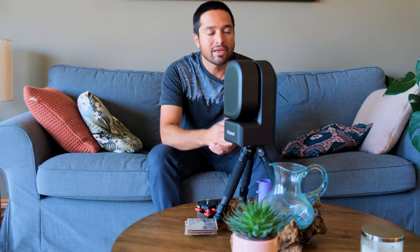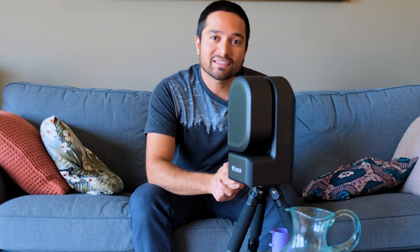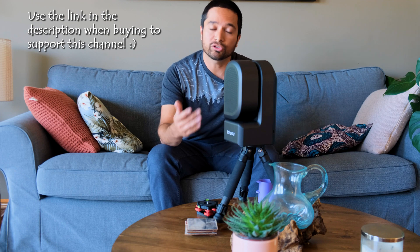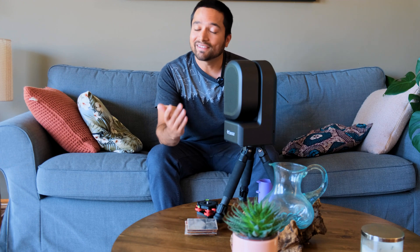If you found that review helpful, let me know in the comments below. If you have any questions about the C-Star or any of the accessories, I'd love to answer them in the comments as well. If you want me to make more videos like this, make sure you're subscribed to the channel and hit that like button. My next video is going to be a full tutorial on how to get the most out of the C-Star, so if you've bought one, be sure to check that out. Thank you for watching, and clear skies!